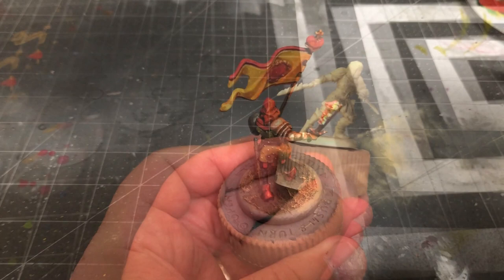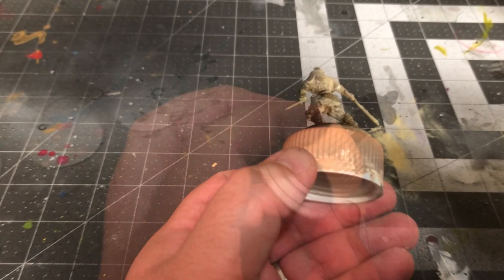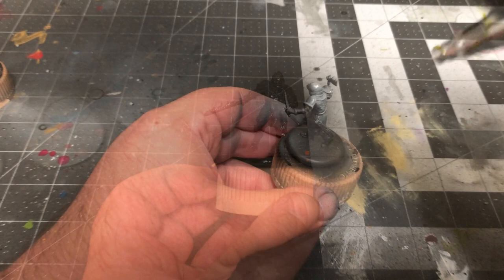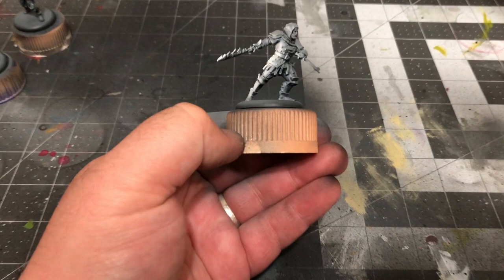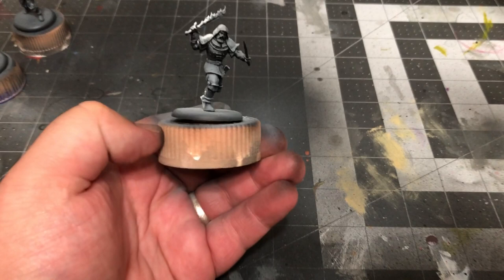I'll be zenithal priming the models, but with a little twist. Undercoat with black and apply a gray spray from a 45 degree angle above the model like normal, but when you get to where you'd spray the model from directly above with white, instead spray the model from the direction of the sword. This will help give us an idea of where to apply the glow effect later on and maximize the brightness of those sections of the model.